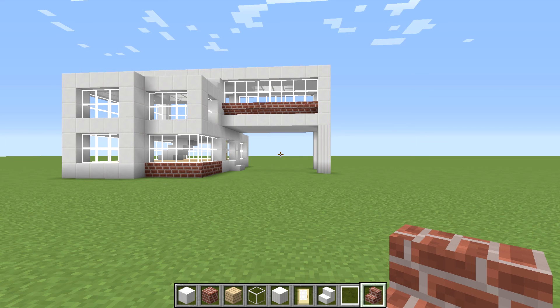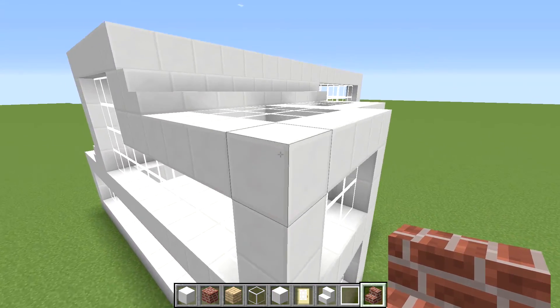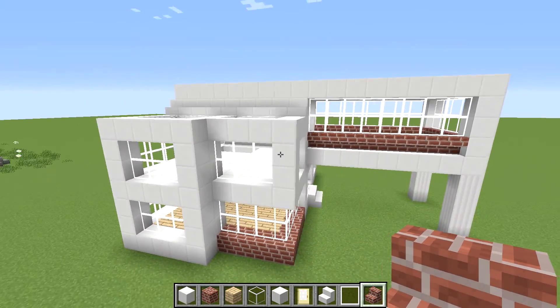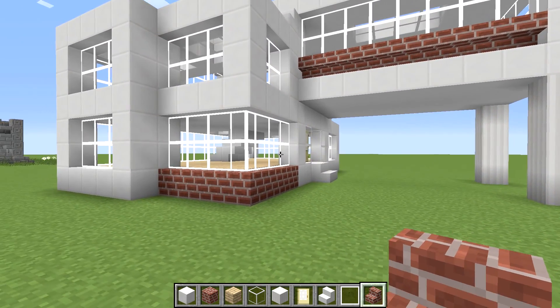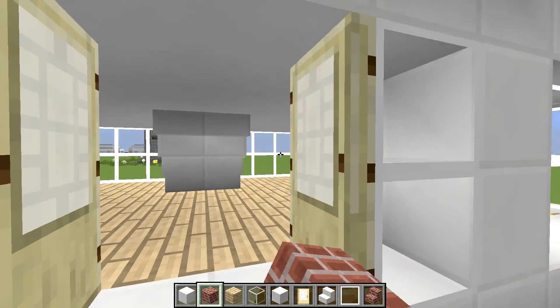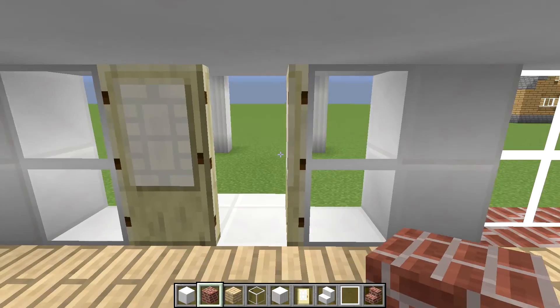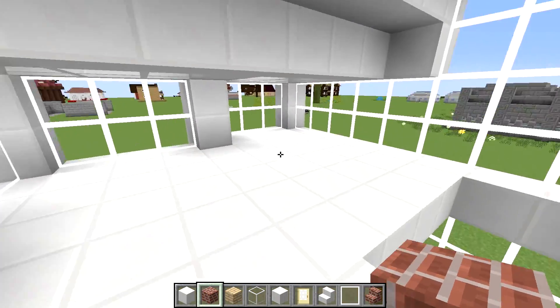Hey guys, Wells Knight here bringing you another brand new episode in my 15-minute build series. In this episode we are going to be building this modern house that you see here in front of us. It's built entirely out of the building blocks that you see in my hot bar down here. We'll come inside and take a quick look at it — it's not really anything fancy, I didn't do any interior decorating; I'll leave that up to you guys for this particular build.